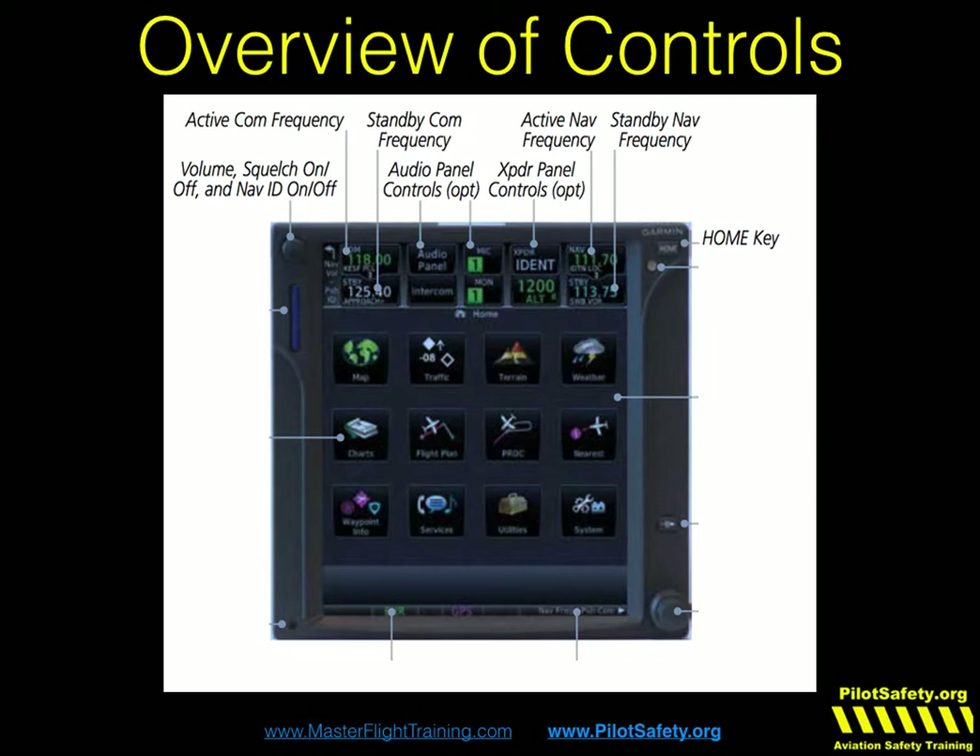You're going to have to push the home key twice for every single function. The photo sensor lets the GTN know if it's bright or dark inside the airplane, and if set that way, will automatically adjust the brightness of the screen. The SD card is where you upload databases. That's what the home page actually looks like, and that's where all the functions are. You'll notice you no longer have chapters and pages — you have a home page with a bunch of individual functions, and each of those function keys will control several different things.